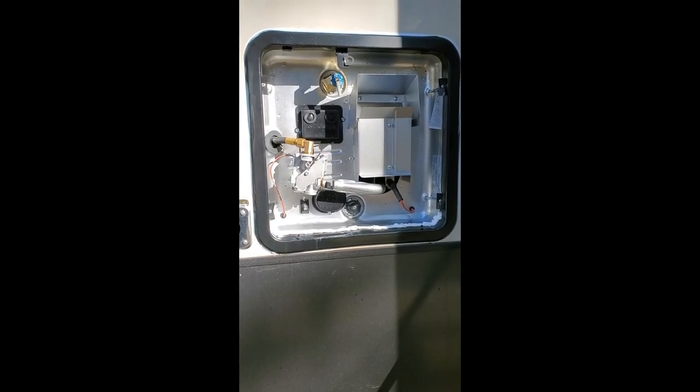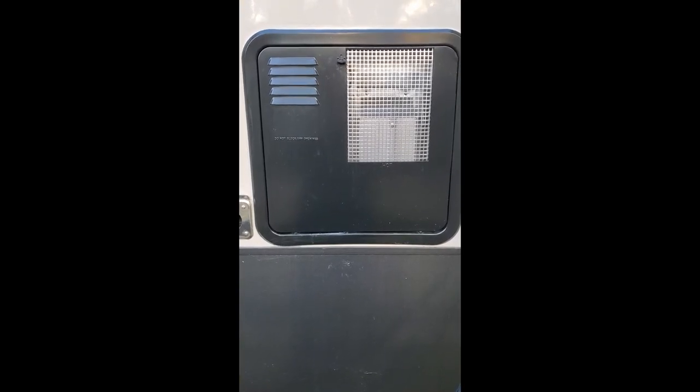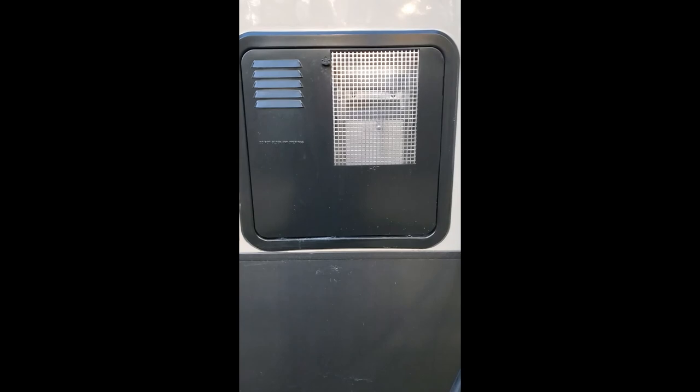Here's the new one installed. The hot water heater is all fixed and ready to go.